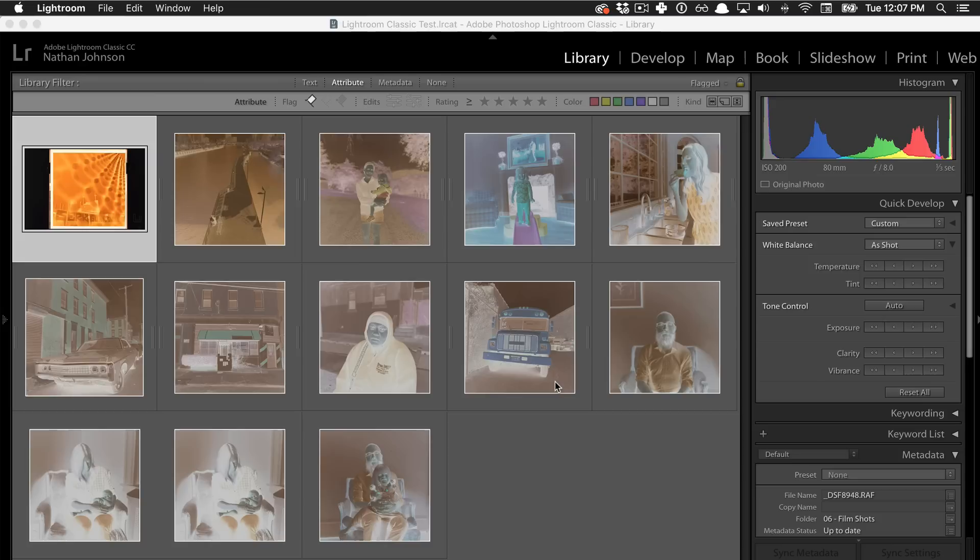Hey guys, Nate Johnson here, and we're going to get in depth on the Negative Lab Pro settings and setup. I'm going to walk you through all the different settings, show you how to start adjusting your negatives, how to get the right conversions, how to adjust after the conversion. We're going to go really deep on all the possibilities of Negative Lab.